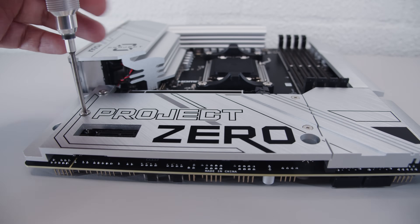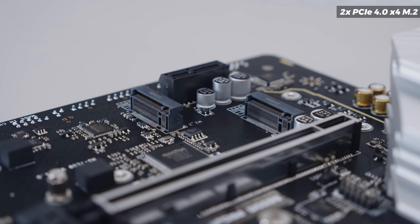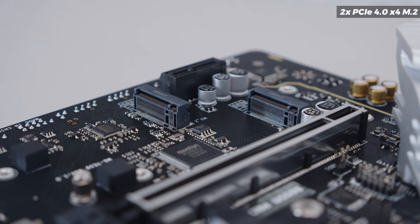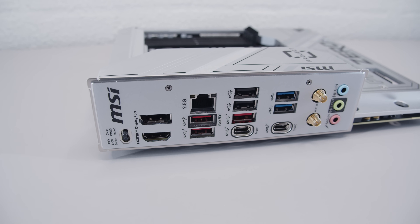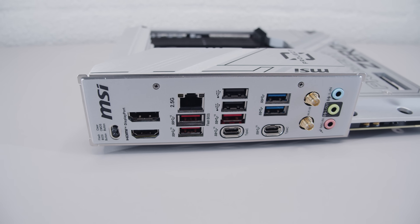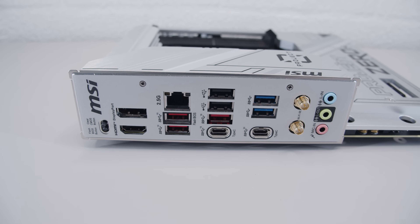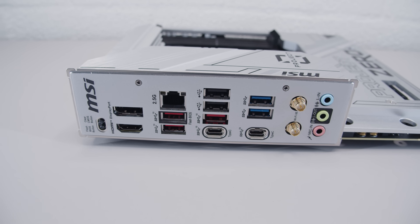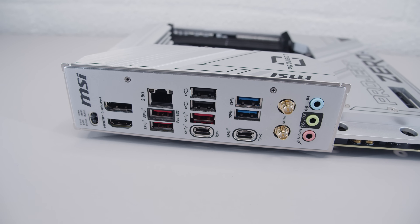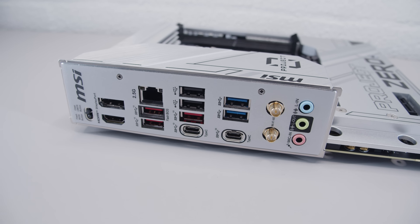Let's take a look at the M.2 layout. There are two M.2 slots in total, and both are PCIe Gen 4 x4 — pretty standard layout. For rear I/O, we've got DisplayPort, HDMI, 2.5 gigabit ethernet, some USB Type-A ports including 10 gig Type-A ports, and two USB 2.0 Type-A ports. There are also USB Type-C ports, including one 20 gig Type-C port. There are antenna connectors for the built-in Wi-Fi 6E and Bluetooth 5.3, and an audio interface with microphone in, line out, and line in.